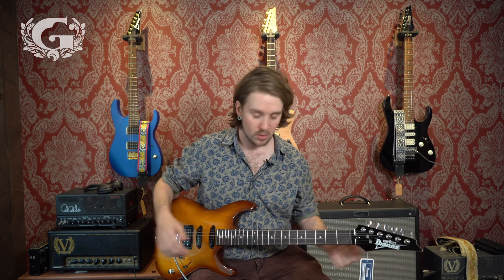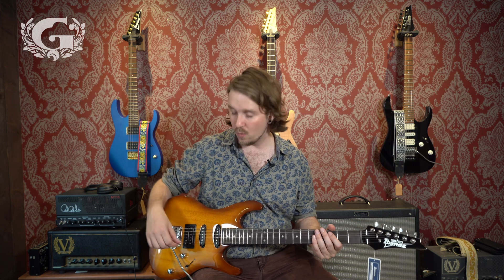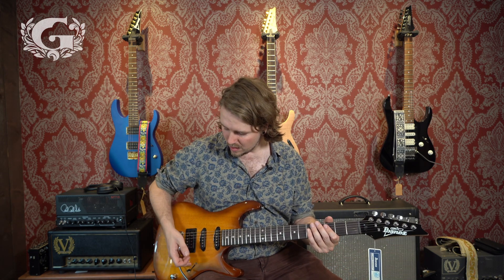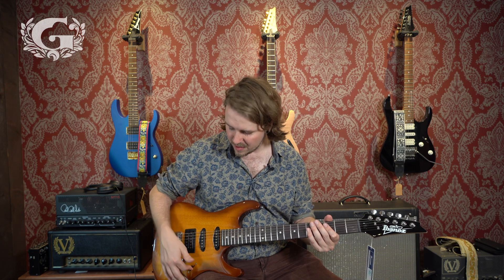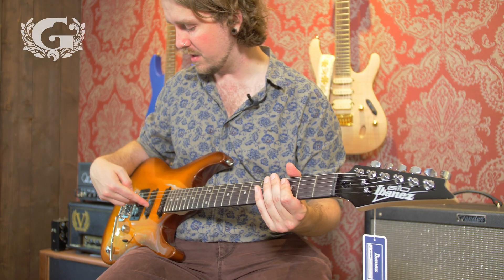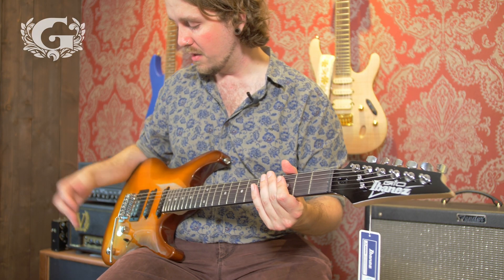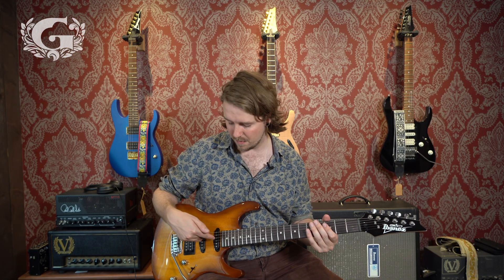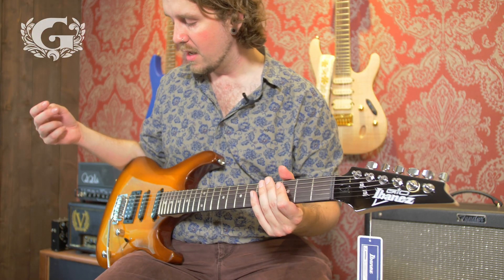There are normal Ibanez tuners on here, and it's got a T102 tremolo bridge. It's got your volume and tone control, and it's got a five-way pickup selector. In the bridge position it controls the bridge; move it and it's the bridge and middle combined; the middle position is the middle pickup alone; the fourth position is middle and neck mixed together; and the last position is the neck pickup.